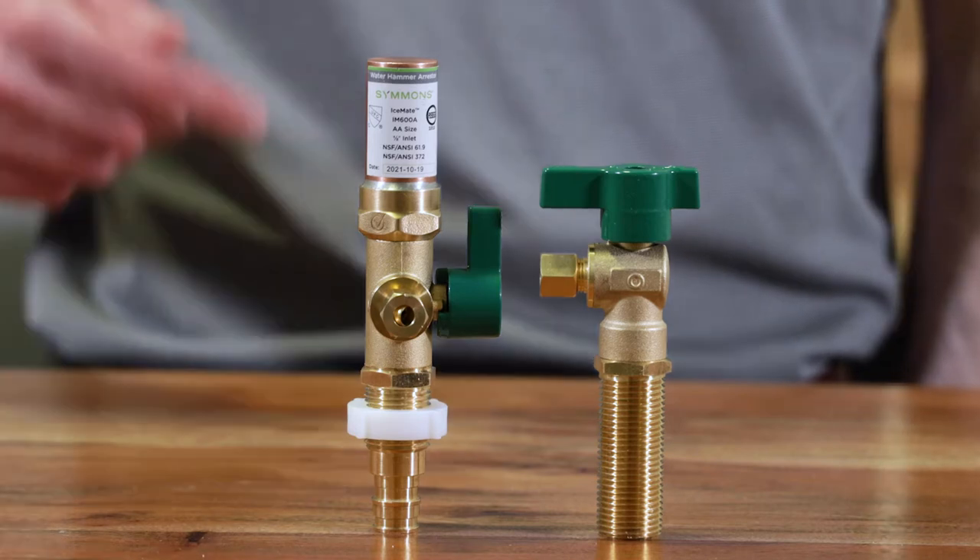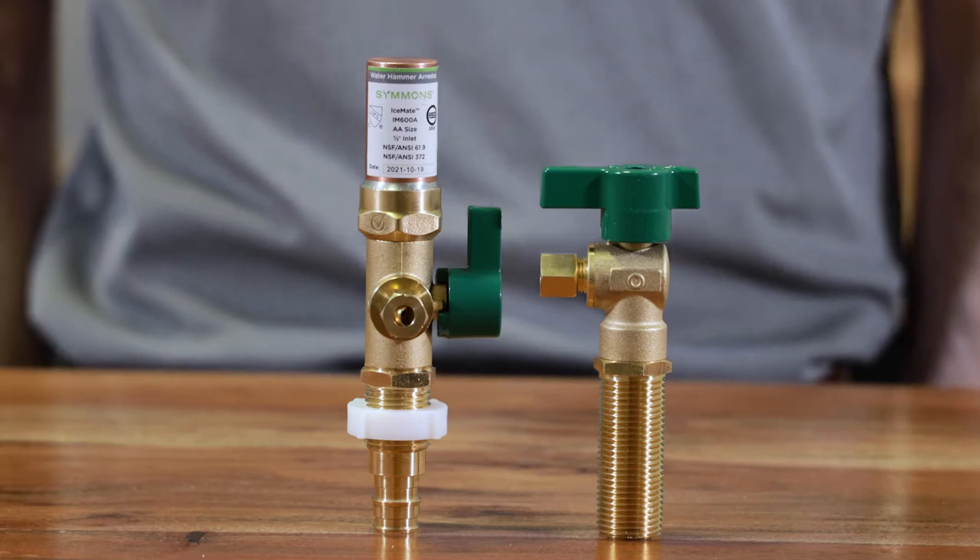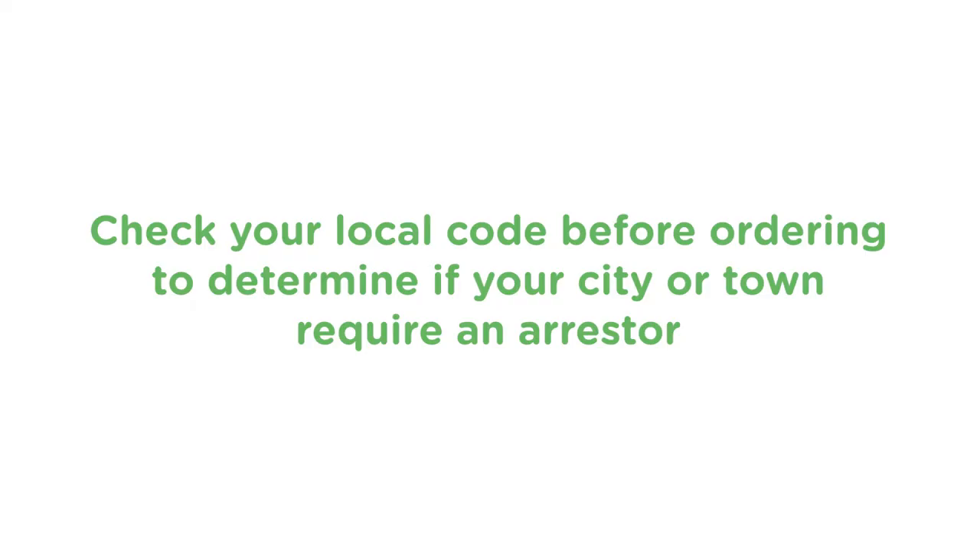IceMate has two versions of the ball valve: one with an arrester and one without, so you can choose which valve is best for your situation. Keep in mind that some cities and towns require an arrester, so check your local code before ordering.